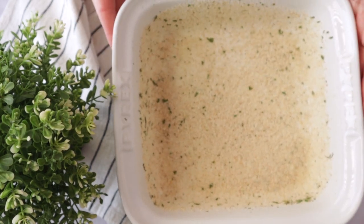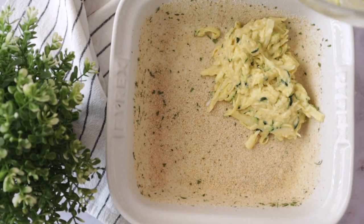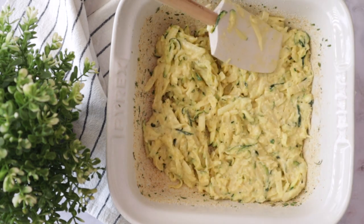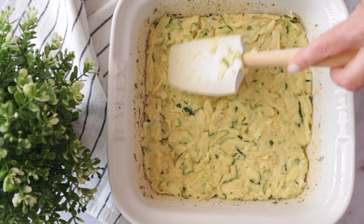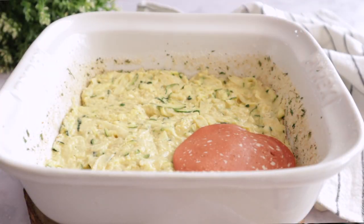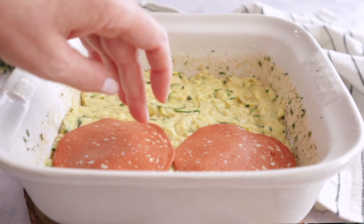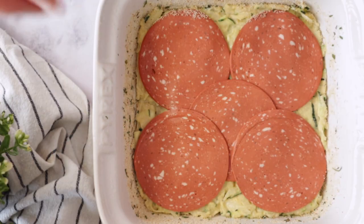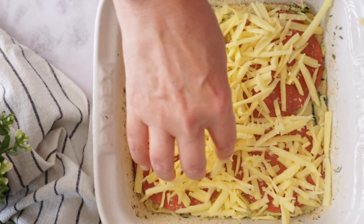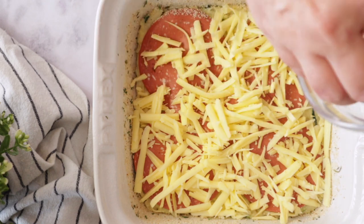Now we're going to add half of this zucchini batter to the bottom of the baking dish. Then add the vegan ham or vegan salami — in this case I'm using vegan salami because the color is nicer. And grate any type of hard vegan cheese; grated or sliced, but I prefer grated.